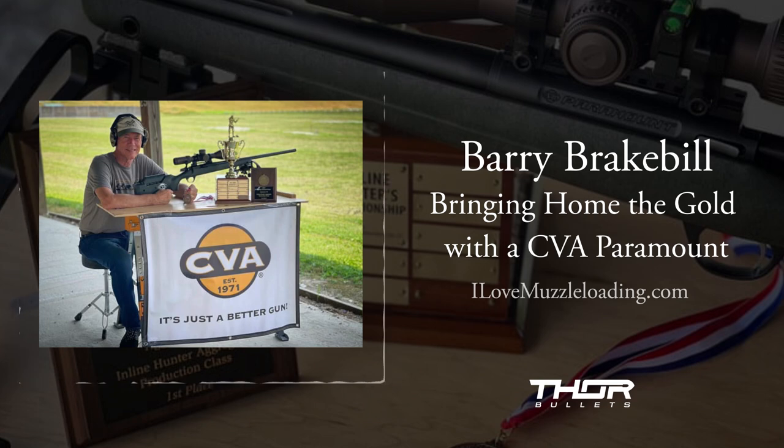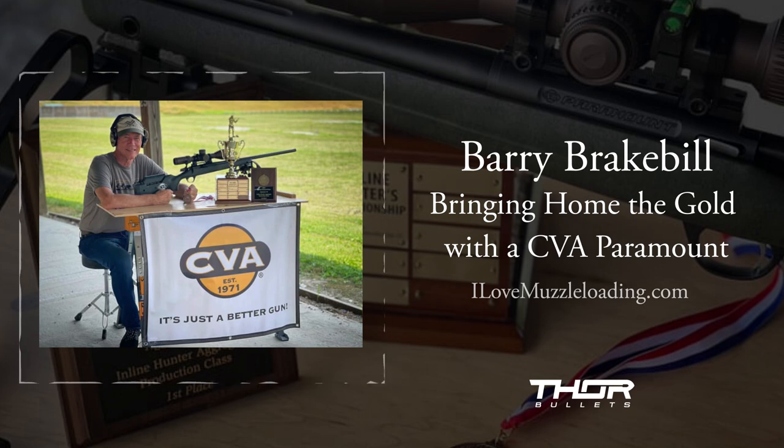I'd like to thank Barry again for coming onto the show. I'd also like to send CVA a thank you for getting into the competitive scene. When CVA got into the long-range muzzleloading scene with the Paramount a few years ago, they caught some flack from critics for not getting involved competitively. So it's really exciting for the sport to see CVA come on board and bring home the gold in their first national outing. They couldn't have picked a better ambassador than Barry — he's a fierce competitor, but he really cares about growing the sport.